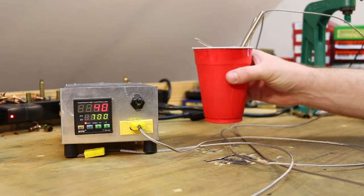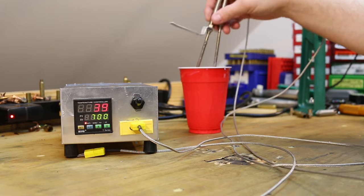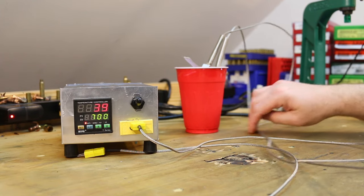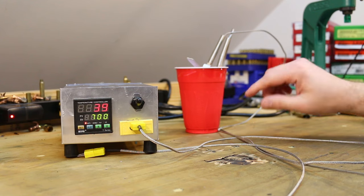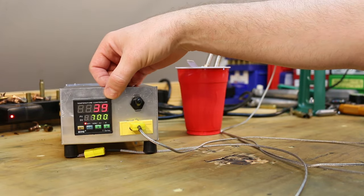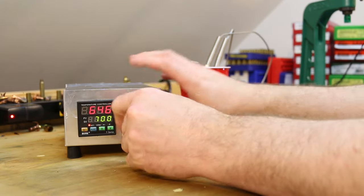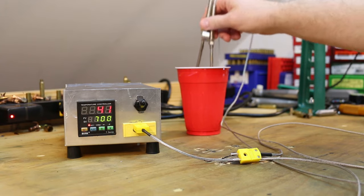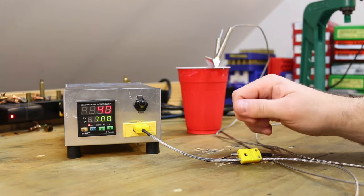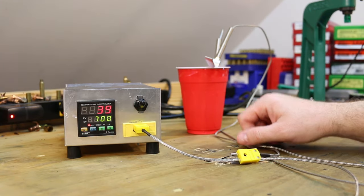While the pot cools down, let's have a closer look at the thermocouples. I've got a glass of ice water here to cool these guys off. Theoretically it should be 32 degrees — hard water, so maybe 30 or 31. This one is reading 39. Switching to the other one — looks like this one's pretty close. They might be reading a little high at freezing by a couple degrees, but they're not that far off.